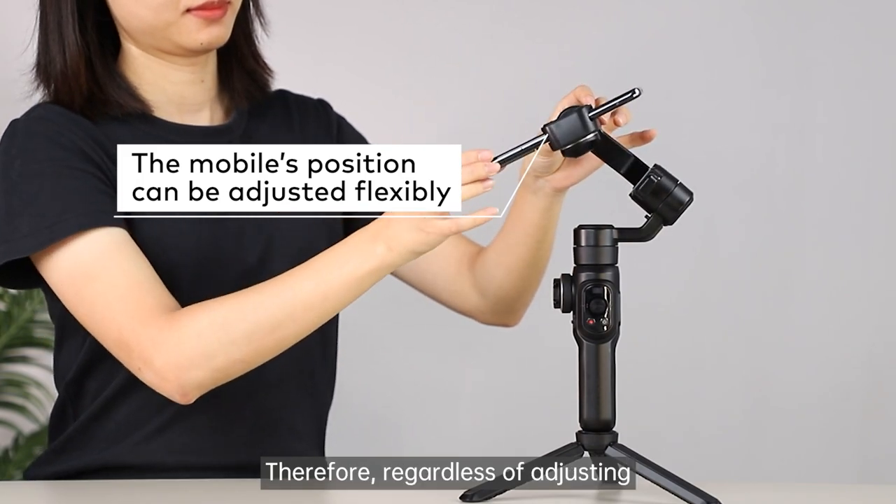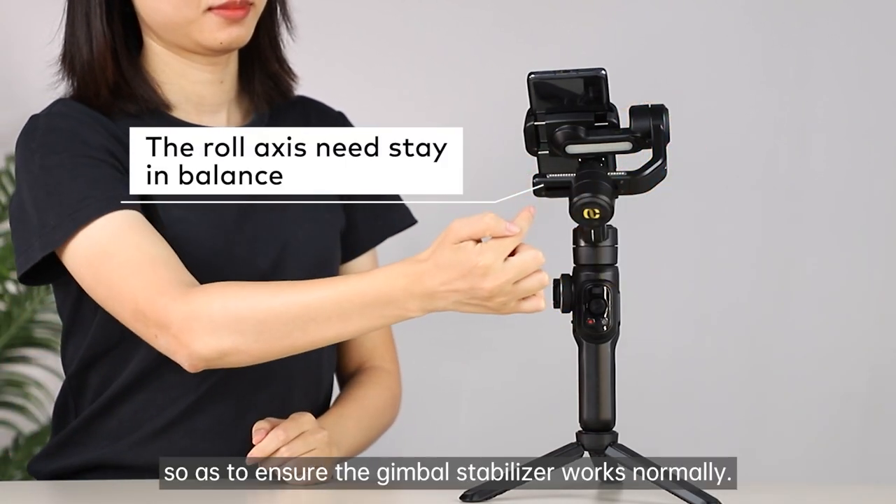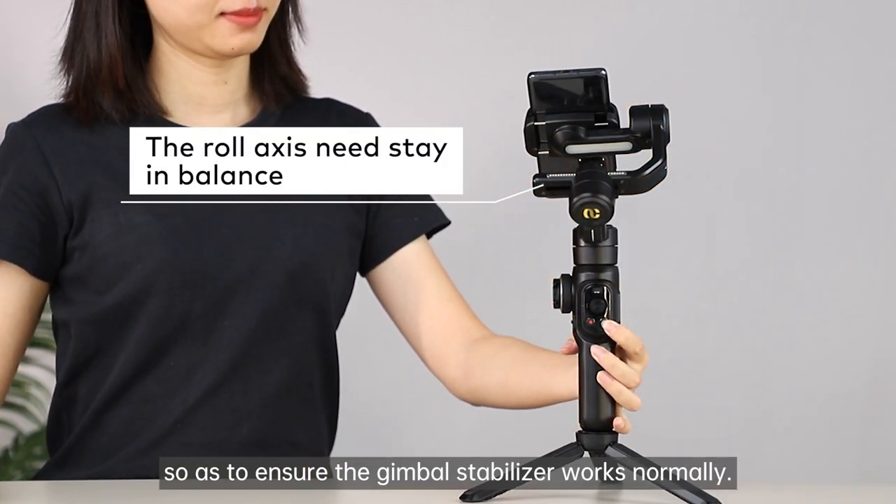Therefore, regardless of adjusting the mobile clamp in any way, the roll axis needs to always stay in balance so as to ensure the gimbal stabilizer works normally.